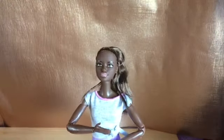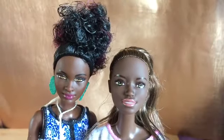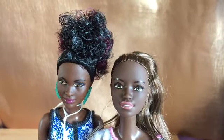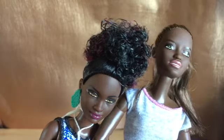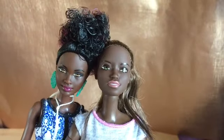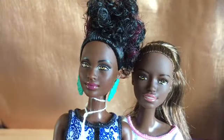I do love how dark her skin tone is. Let me get my darkest Fashionista to compare. They do compare pretty well — she's not quite as dark but there's not really a lot in it. You could body swap if you wanted to, put that one's head on that body, and it wouldn't be too much of a difference. She is just a tad lighter but not much.